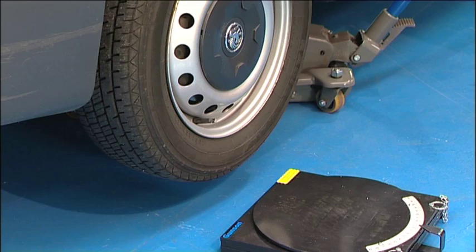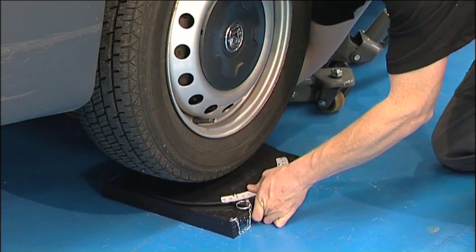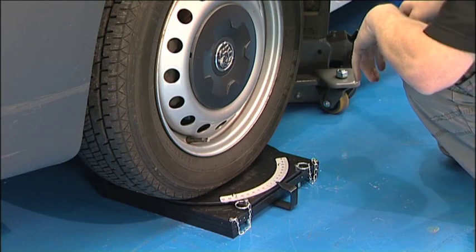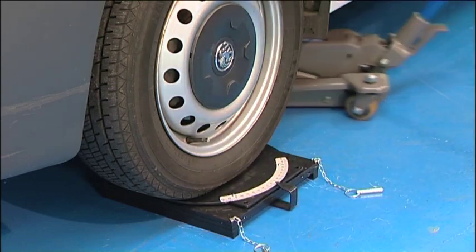Before the steering turntables are positioned, the turntable plates must be locked. Then the turntables are placed under the wheels to be checked. Make sure the wheels are straight and that the turntables are also straight and centred, and carefully lower the vehicle onto the turntables. Then remove the locking pins.